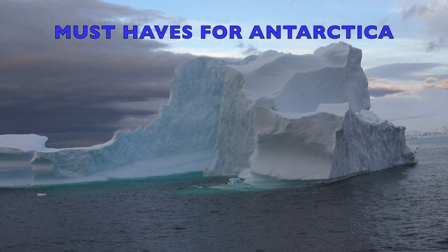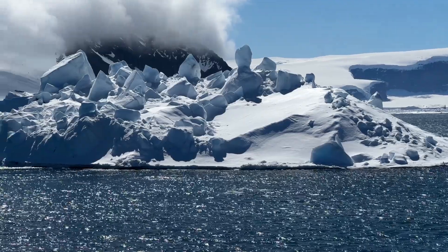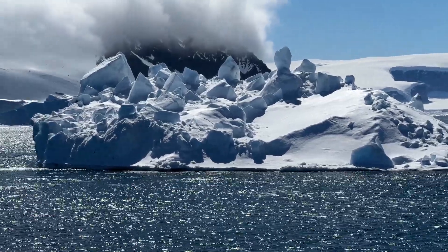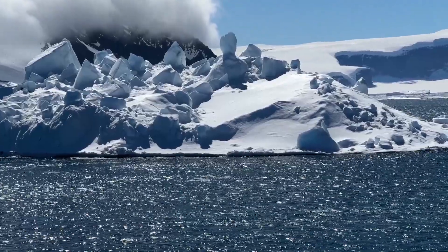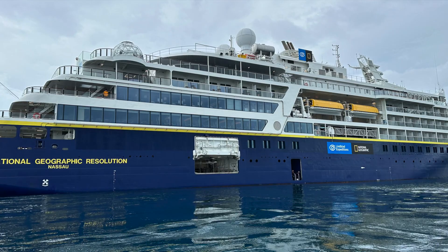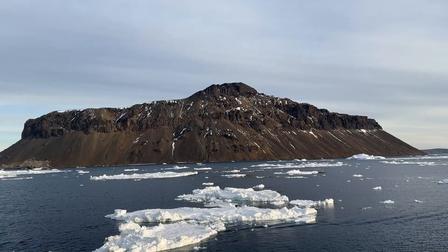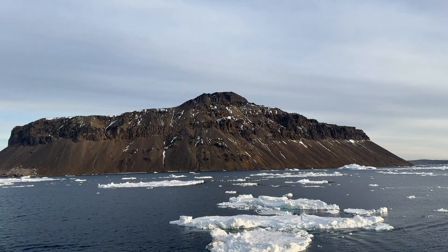I just got back from a National Geographic expedition to Antarctica. It was an amazing once-in-a-lifetime trip. I'll be sharing many videos on this out-of-the-world trip, so please subscribe if you want to see more. I'll be sharing information on the experience and the ship, but first I want to share some must-haves for anyone planning to take a trip to Antarctica.